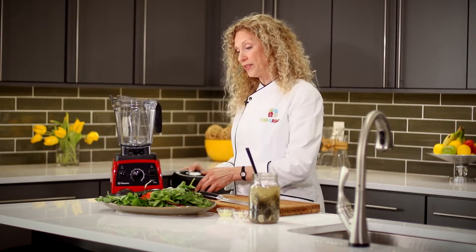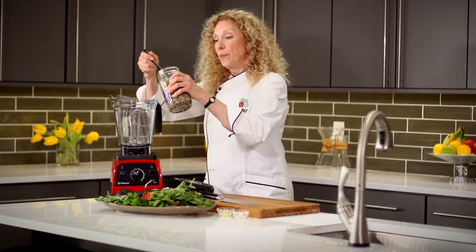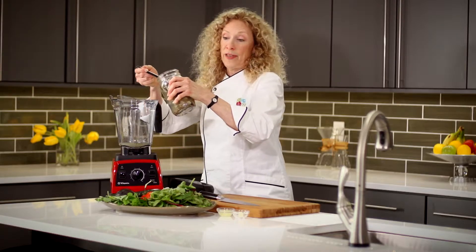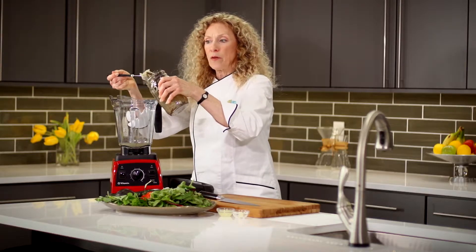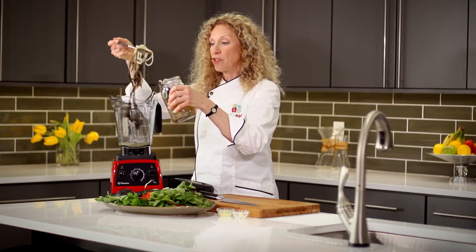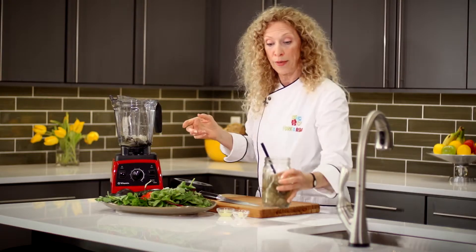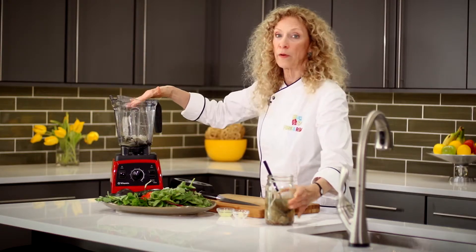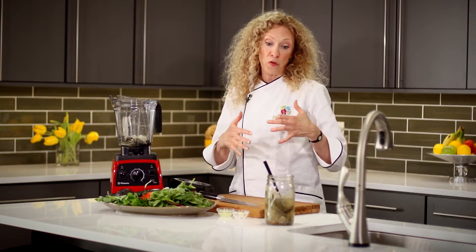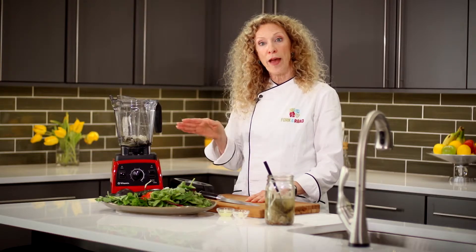The first thing we're going to do is take our blender and load into it some of the leftover pickle brine. Take some of the goodies too — you can see there's dill and there's actually some onion in there. All of the ingredients that were in the actual pickles I first made are going to go in there. If you don't make your own pickles at home and you want to try this recipe, buy store-bought pickles and do that.